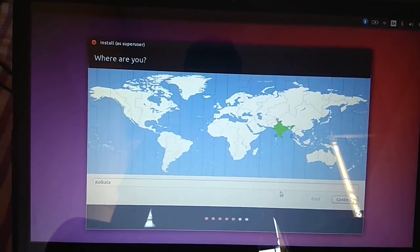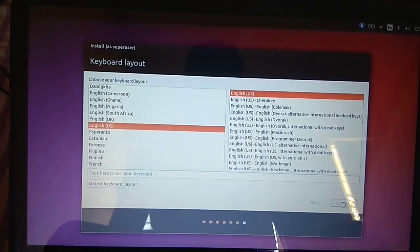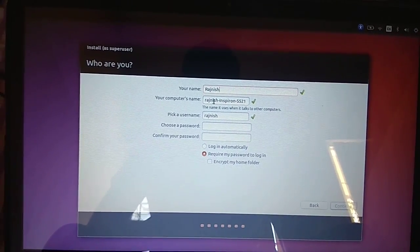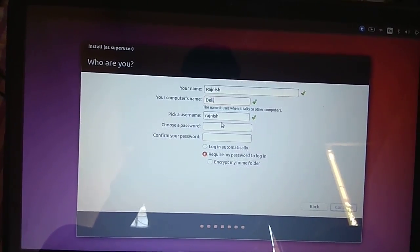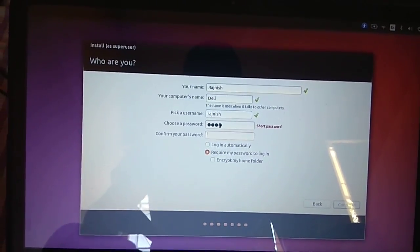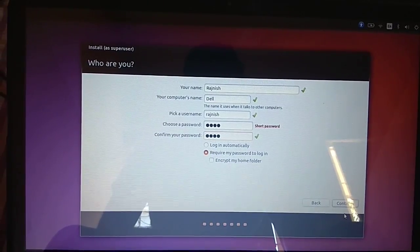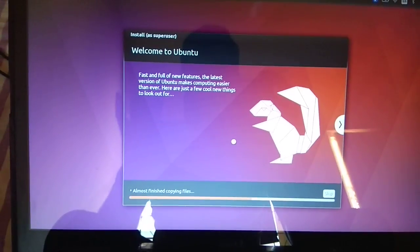You can select your location where you live. Then set your computer name — I'm keeping mine as 'Dell'. Create a password of your choice. I'm keeping a short password. Now the installation will begin — it will take about 15 minutes.